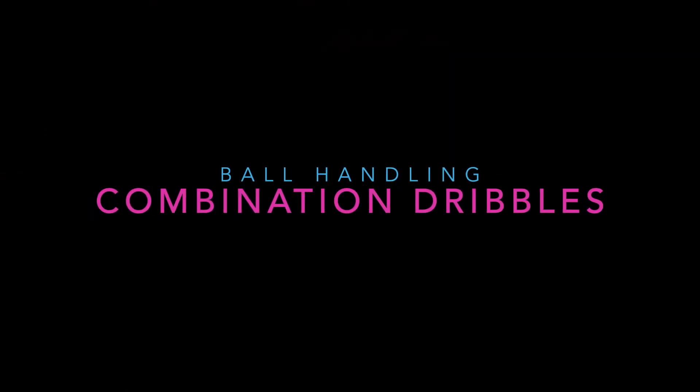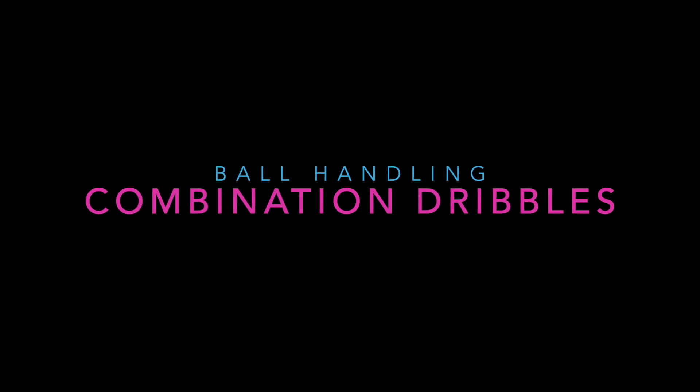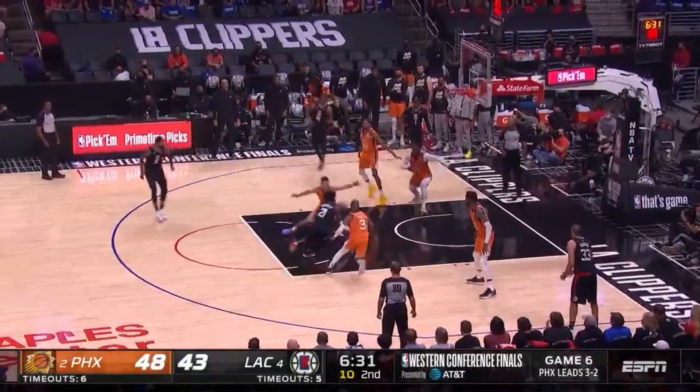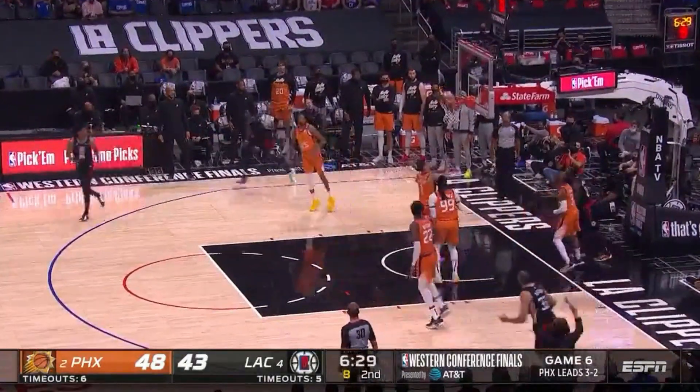Let's take a look at the ball handling skill referred to as combination dribbles. Here Patrick Beverly is going to attempt three dribble moves: first a crossover, followed up by between the legs, and then another crossover.